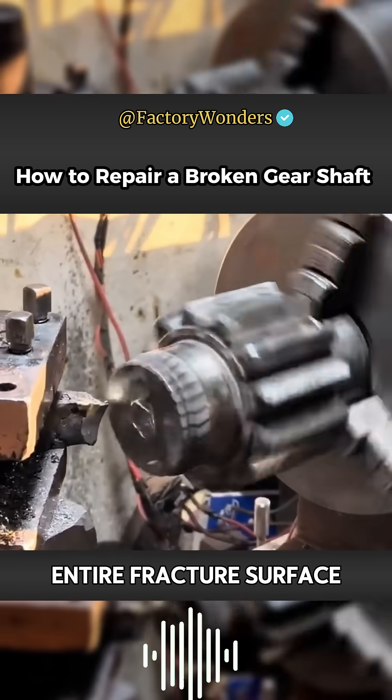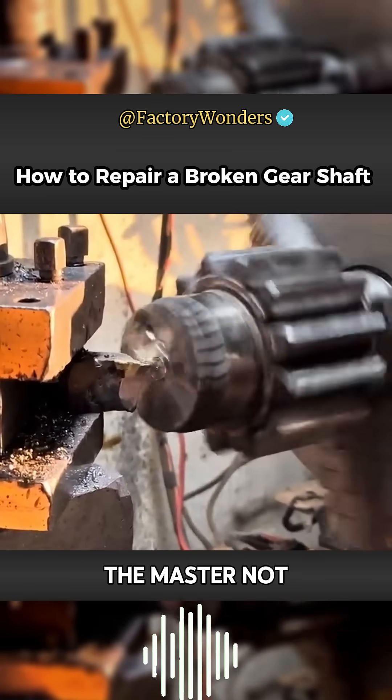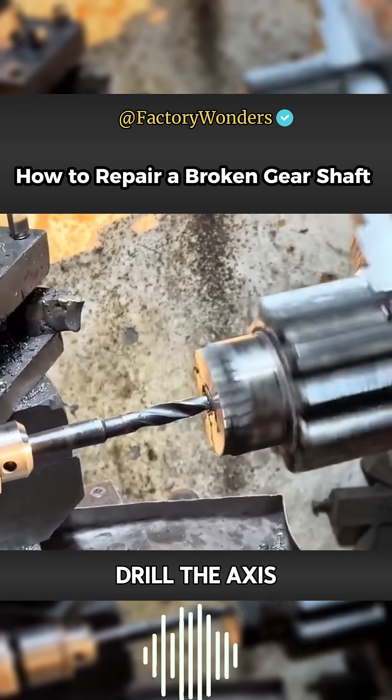However, since the entire fracture surface is very rough, in order to facilitate subsequent welding, the master not only needs to cut the fracture surface flat, but also needs to use a drill to drill the axis.